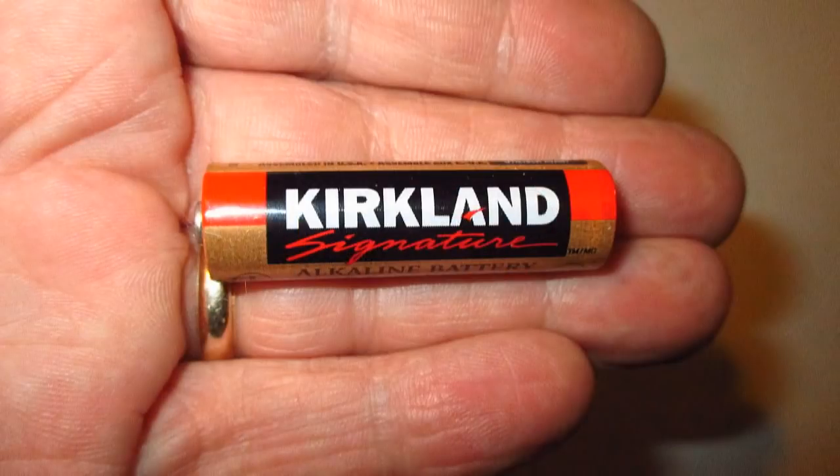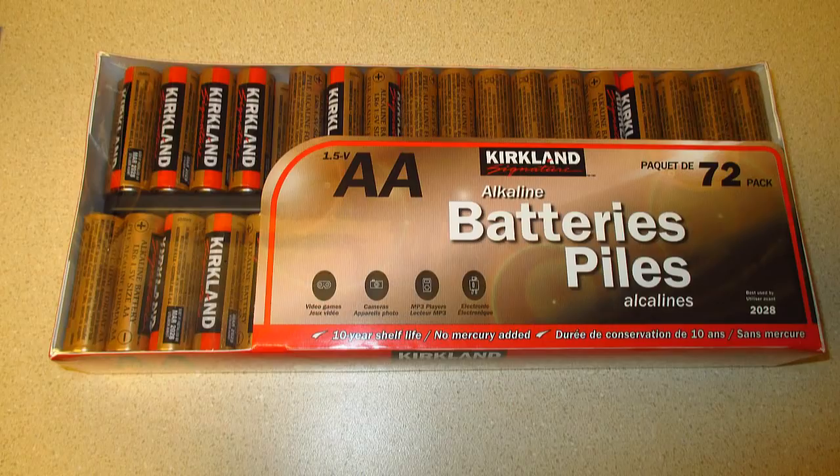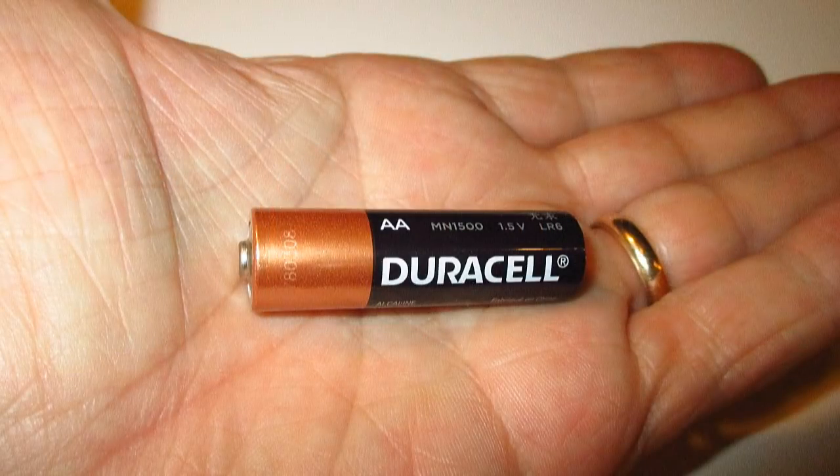My wife usually goes to Costco and buys a lot of Duracells. They cost $16.99 for a 40-pack, or 43 cents each. Right beside the Duracells are the Kirkland AA batteries, which are cheaper at $20.99 for a 72-pack, or 33 cents each — but she always insists on the Duracells.